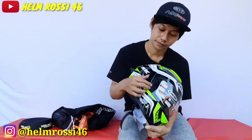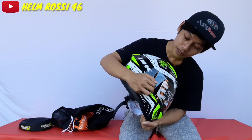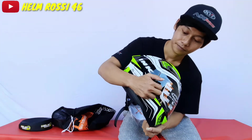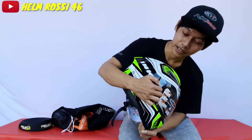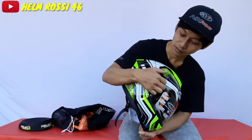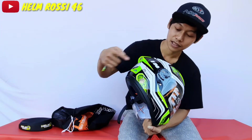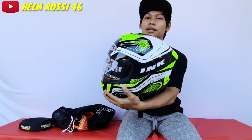Cara membuka set botnya seperti ini: tinggal kalian tarik aja bagian bawah yang gue tunjuk. Ini sebelumnya belum pernah dibuka ya — sudah bunyi klok, artinya bagian pertama sudah terlepas. Langsung ke atasnya, bagian kedua sudah terlepas, langsung kalian buka dua-duanya. Sudah terlepas, jadi seperti itu ya — berlaku juga sama sisi sebelahnya.